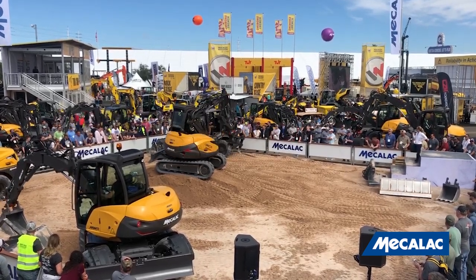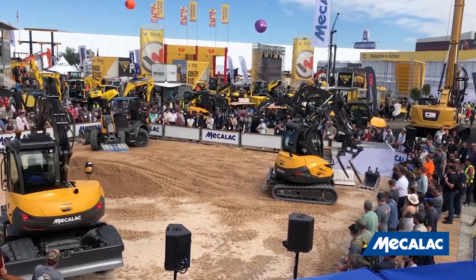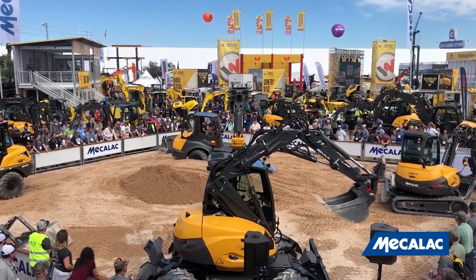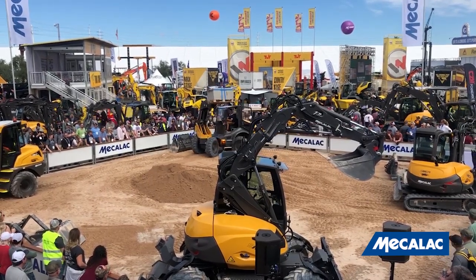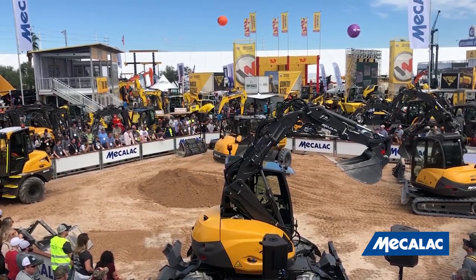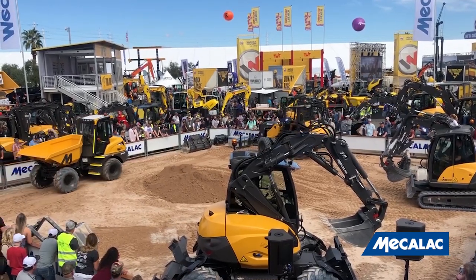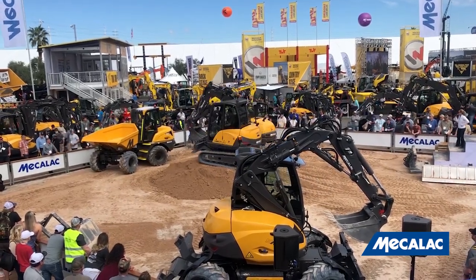And here comes the AS700, now with its forks. Thanks to the swing arm and four-wheel steering, the operator picks up that pallet in the blink of an eye and off he goes. You can check out that swing arm with a fully loaded pallet — swing arm off to the side, great visibility, and total safety for the operator. Worth mentioning that the swing arm's monoboom protects the hydraulic and electrical components while also allowing for excellent visibility. It is quite narrow. The AS700 puts the forks down, picks up the bucket — super quick, super easy.